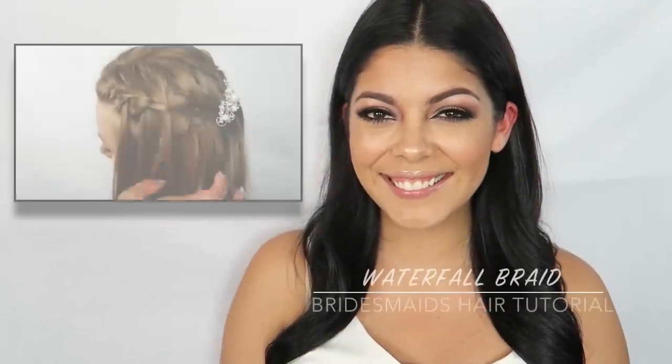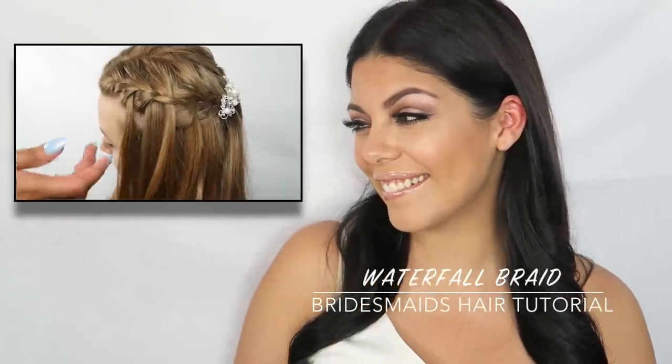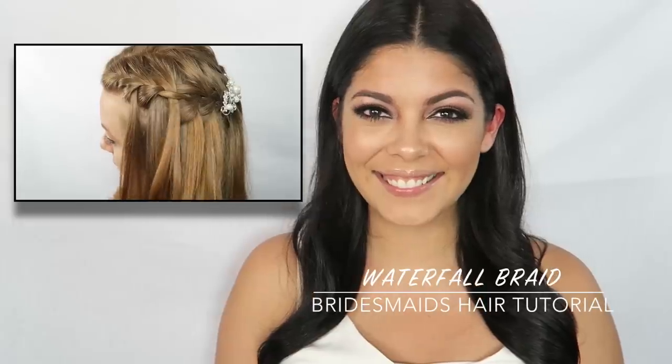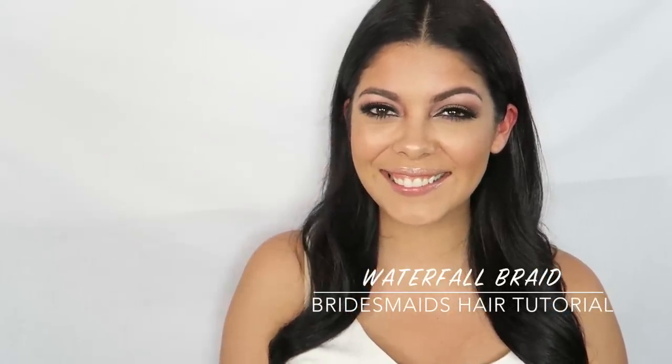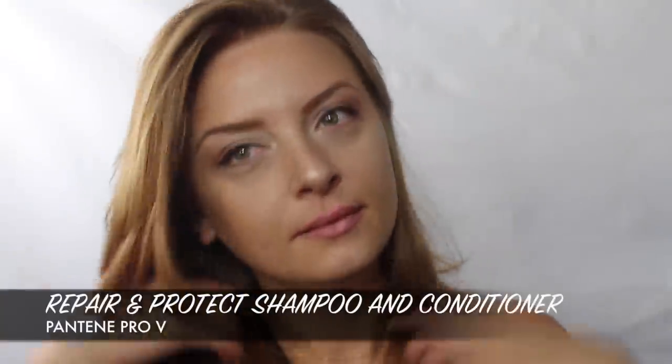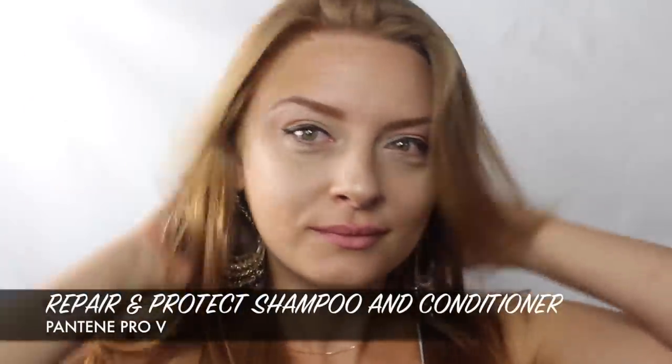Hey guys, thanks so much for watching today's video. I'm going to show you how to create this waterfall braid, which is perfect for bridesmaids. I'm going to do the same style on two different types of hair — curly and straight — so let's get started.